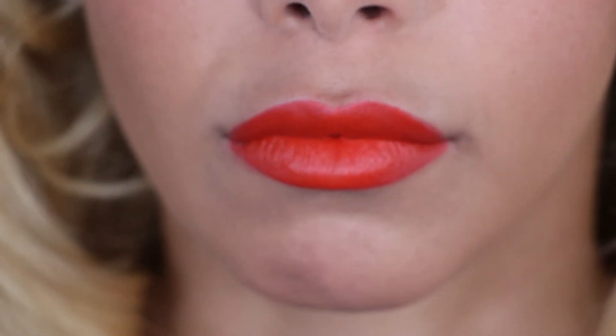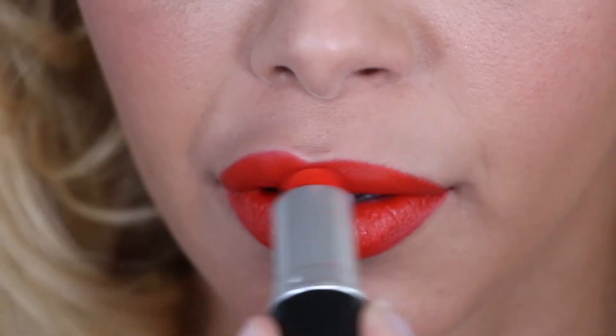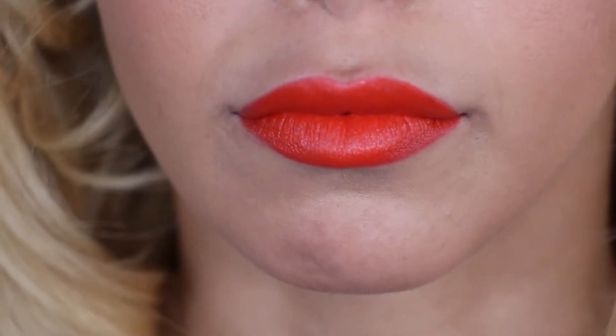The lip liner is a little bit darker than the lip colour, but that's really nice because it just defines the lips a little bit more. Lady Danger is my absolute favourite summer red.